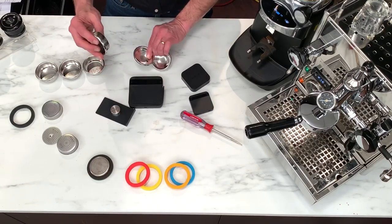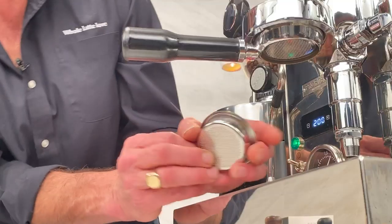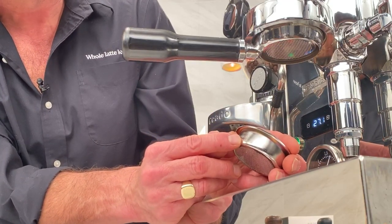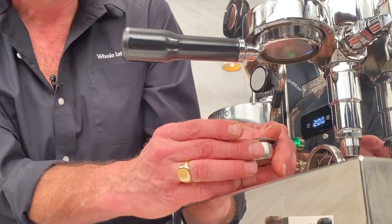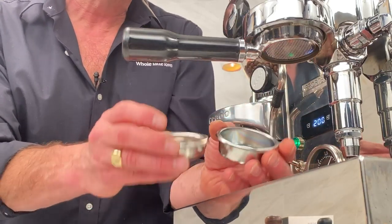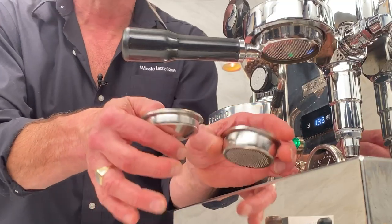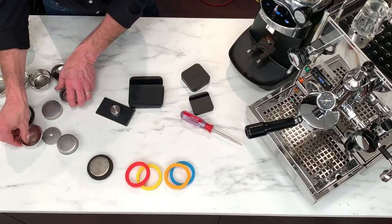I've got the singles over here. The singles have been engineered so that if you pull doubles and singles you don't have to change grind size. This single goes down to 269 holes, but they're specifically engineered so you're going to get about the same timing without changing grind size if you go to pull singles. I don't do too many singles — it's incredibly rare — but you can do that.